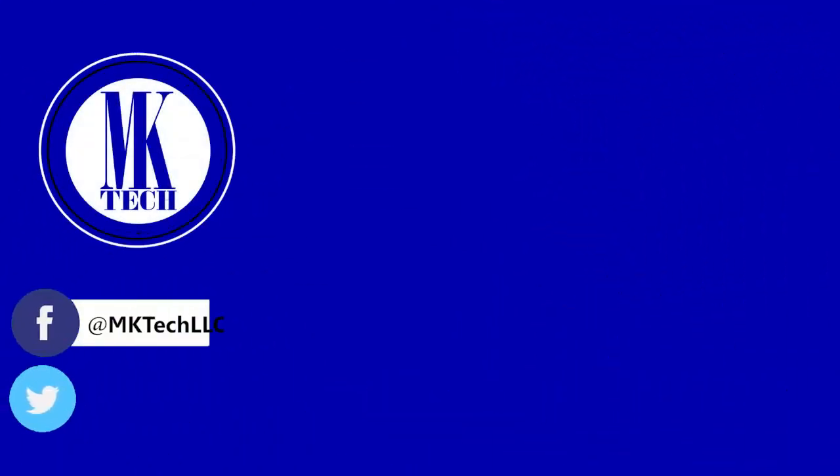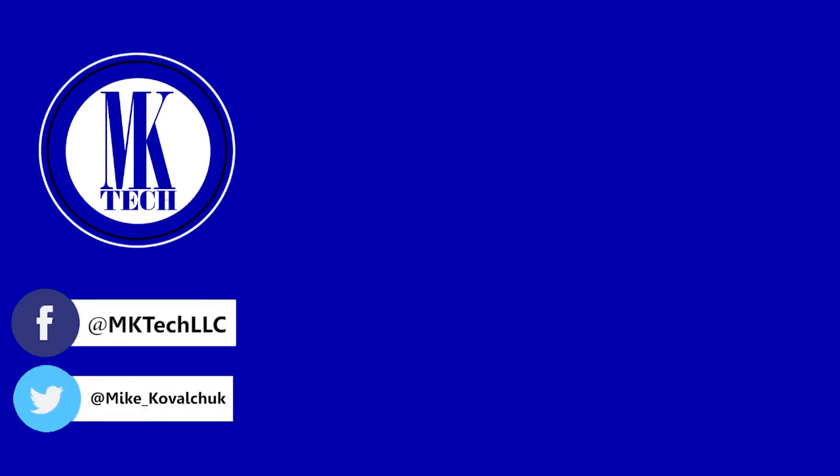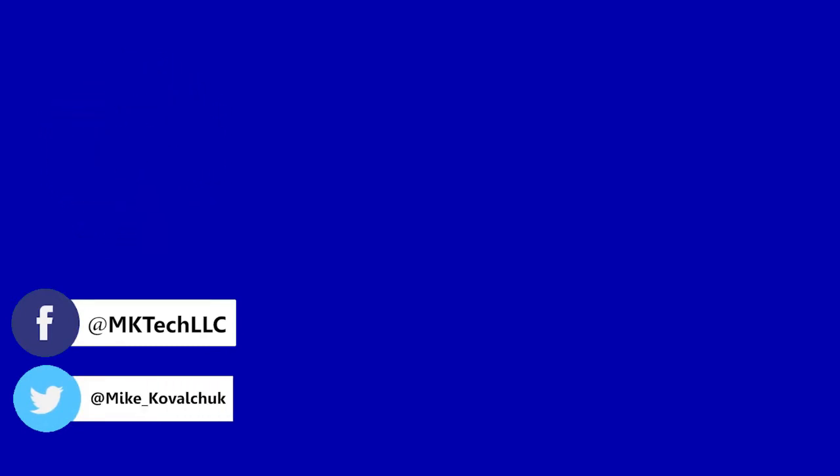Subscribe to my channel to see more awesomeness. You can also follow me on Facebook and Twitter. We'll see you next time. Bye.